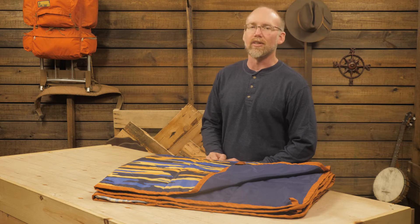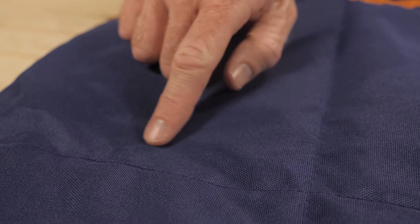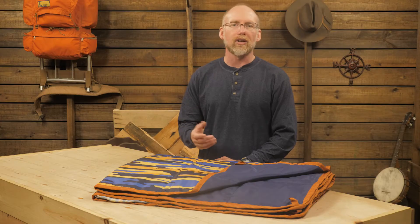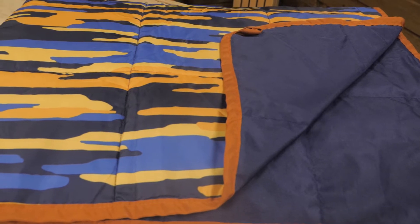I'll give you more about that after the details. This blanket has synthetic cloud loft insulation for warmth. The benefit of synthetic fibers like this is that they don't absorb water from the ground or the air like down insulation tends to do. That means that your blanket will stay lofty and warm when the weather is not.